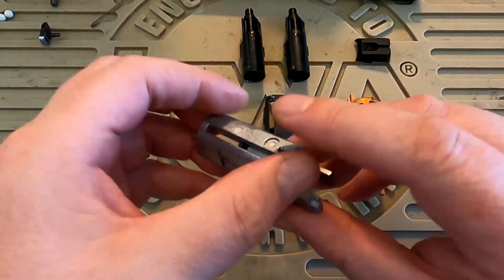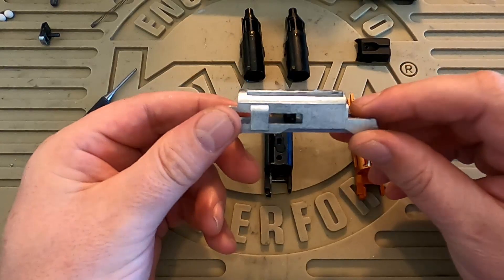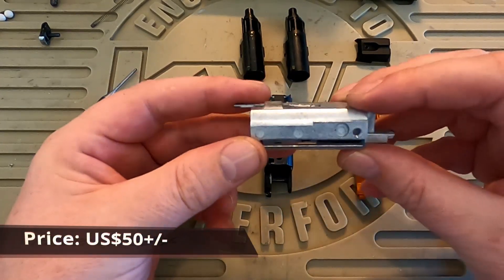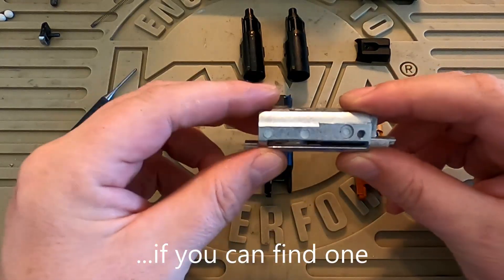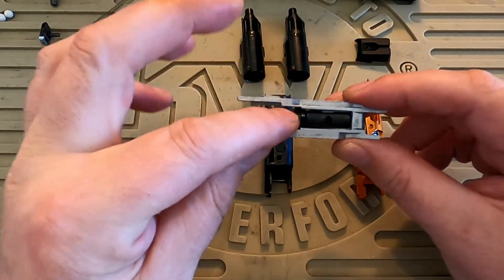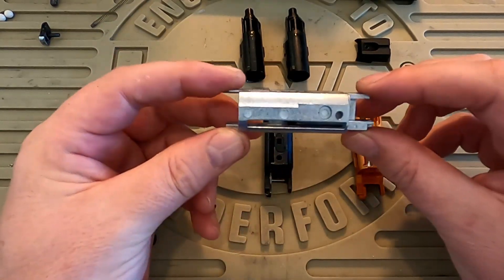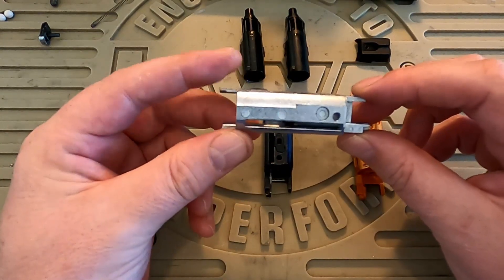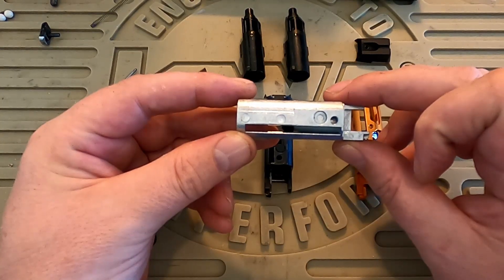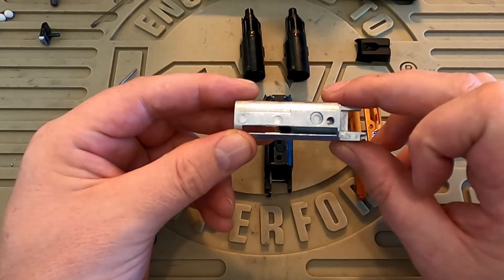We'll jump right in and take a quick look at this standard Tokyo Marui 5.1 blowback unit. This is from the stainless model, which is white silver and it's pretty cheap metal. You can see the casting artefacts. It has a regular TM piston with a cupped o-ring at the end, and it's nothing particularly special to write home about. It does have a threaded hole on top that the regular adjustable rear sights on a Tokyo Marui 5.1 Hi-Capa will screw into.